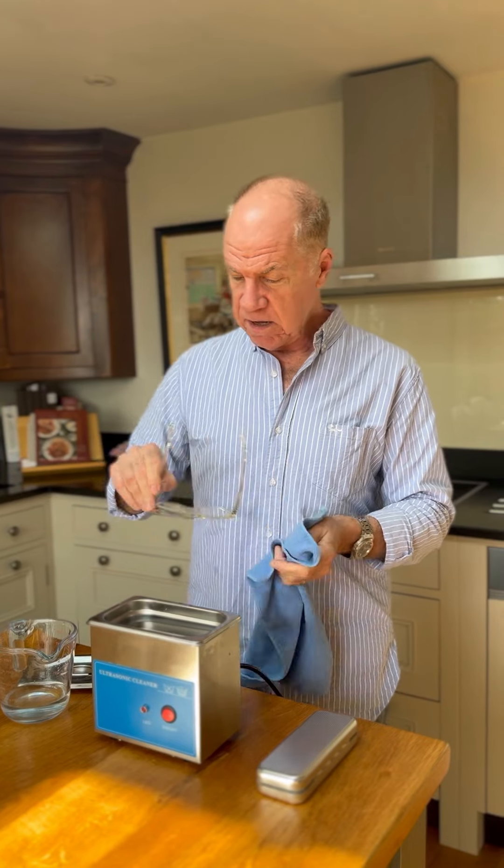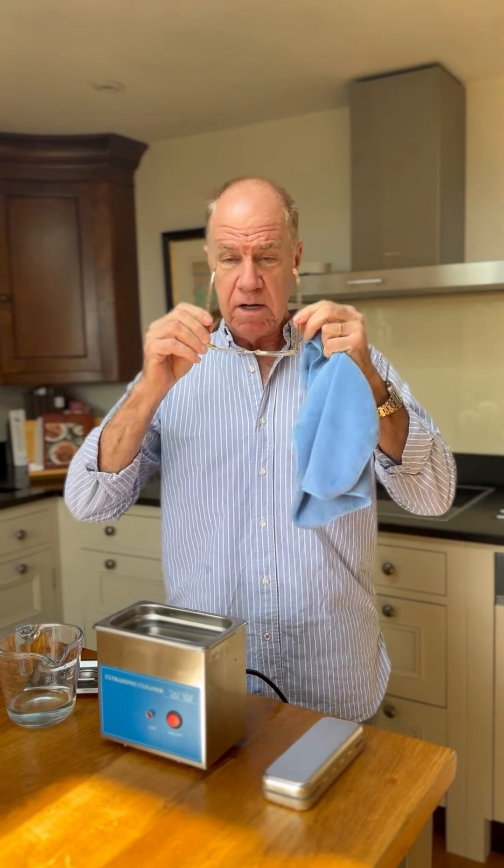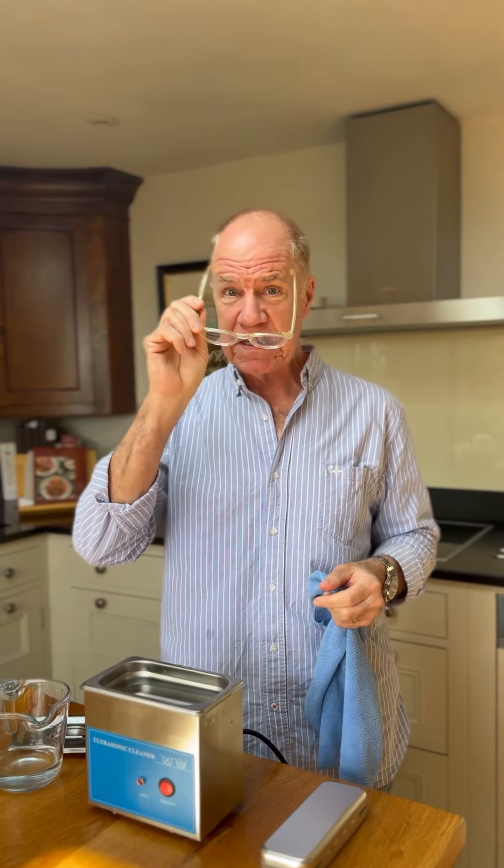When I showed these to my husband, he laughed. But I hope you won't laugh — this is what they look like in a super clean state.